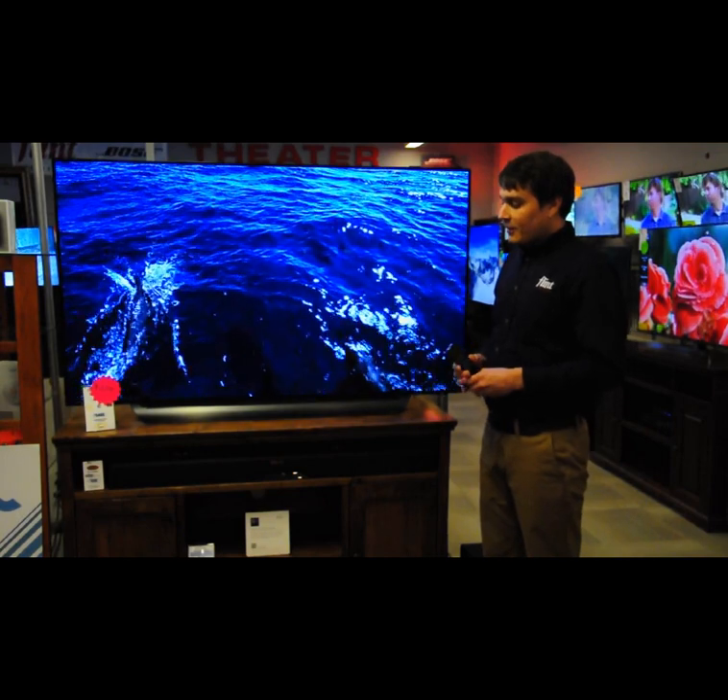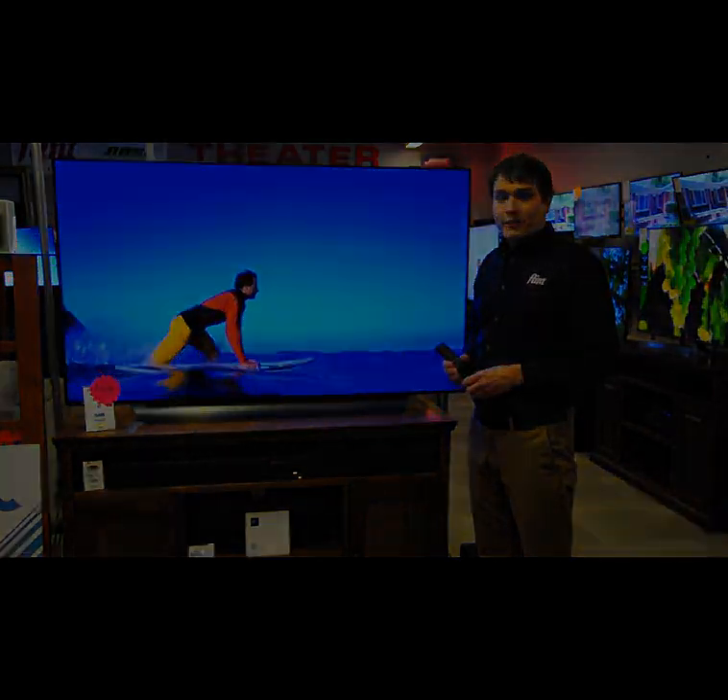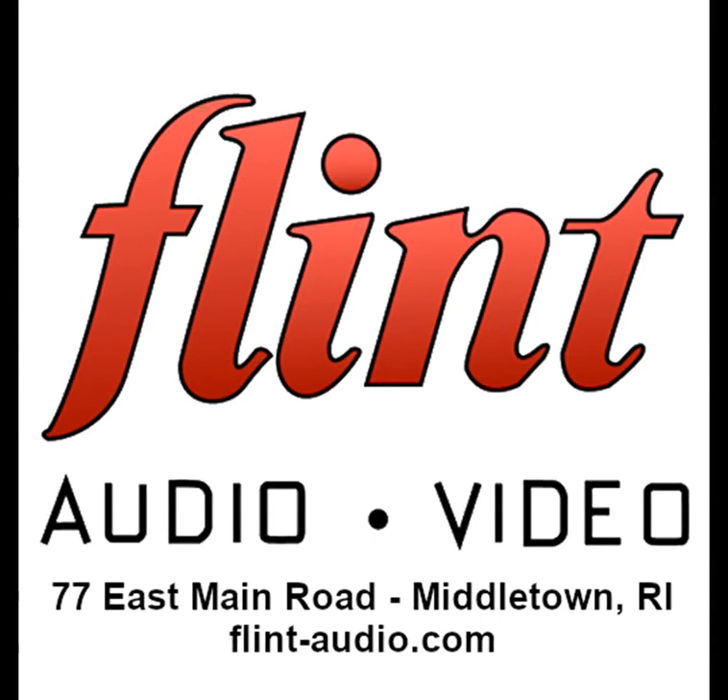We have the RSV11 in stock here at Flynn Audio Video. If you're in the Rhode Island area, please visit us at our Middletown location at 77 East Main, or visit us online at flynn-audio.com. Thank you.